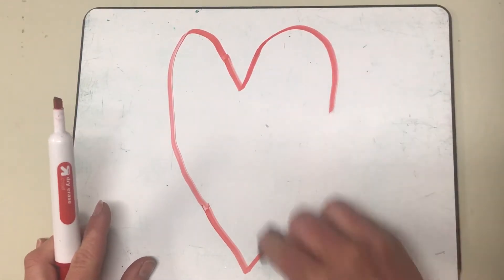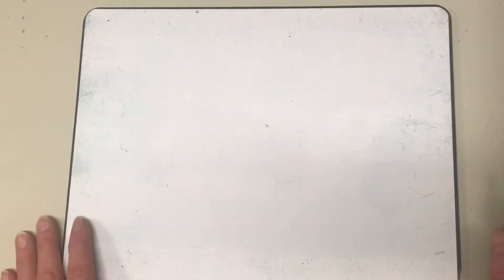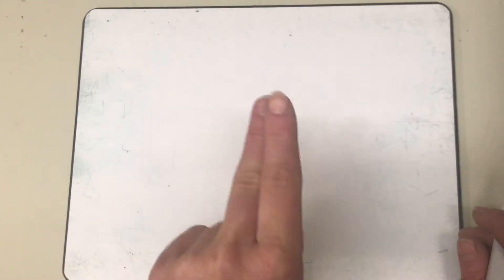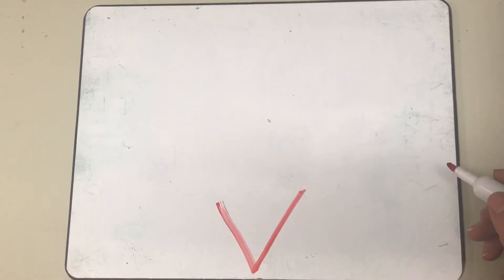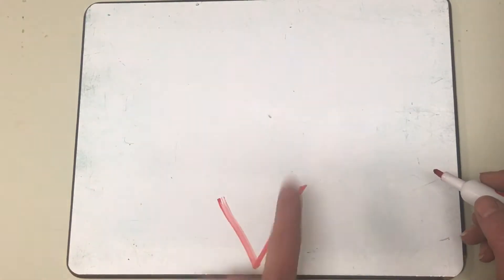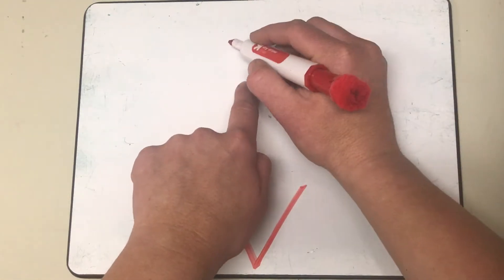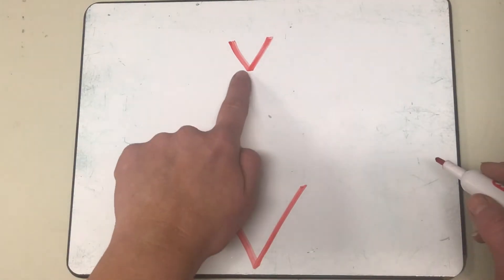Let's get our eraser and erase our board. Let's find the bottom middle of our board and we're gonna make that V again, just like this. So we're gonna go down, up — in the middle of our board, a big V. Nice! And then right above it — here's my big V — I'm gonna go straight up.